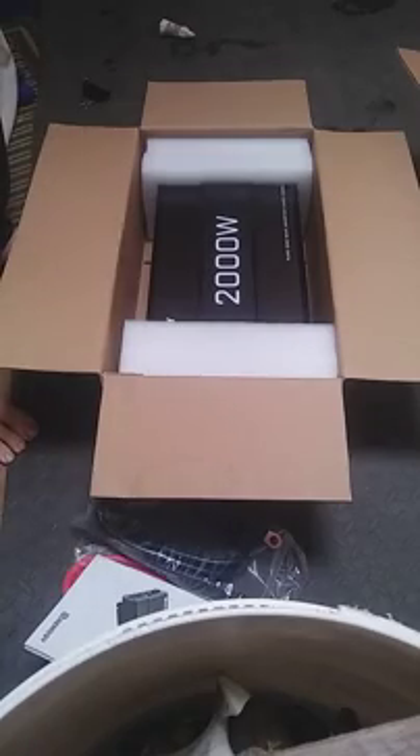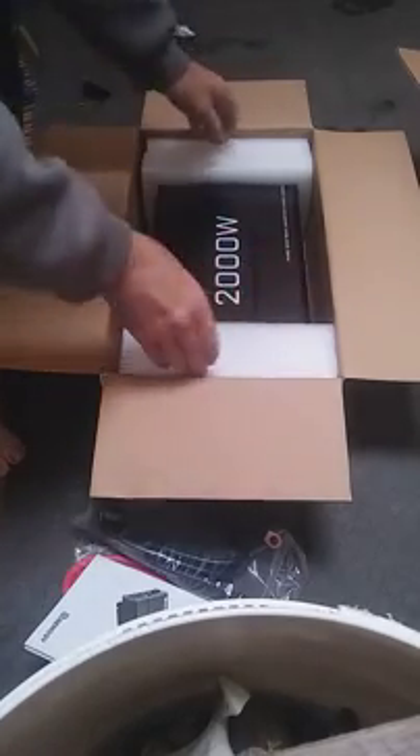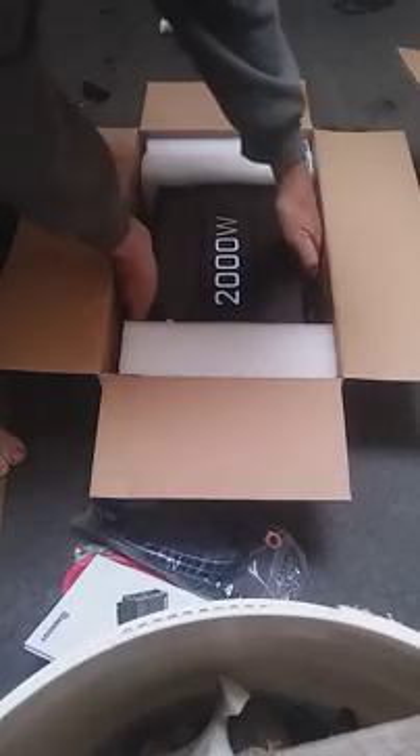There's the instruction manual, and there's the inverter. Boy, this thing is big, and it's heavier than I was expecting too. My last inverter was only 650 watts and it wasn't getting the job done.